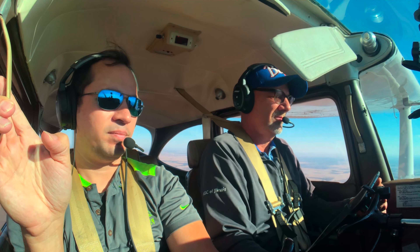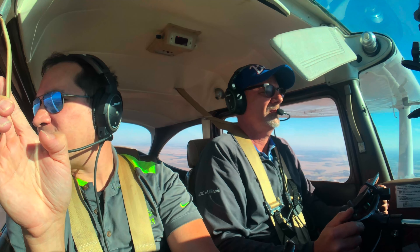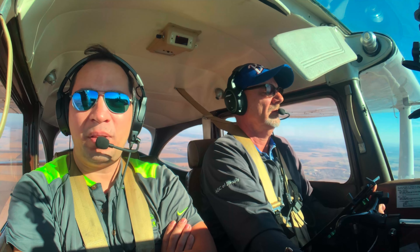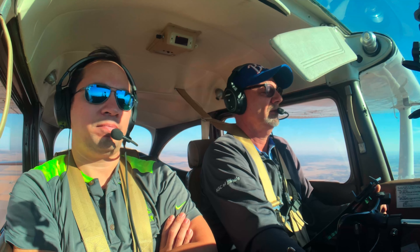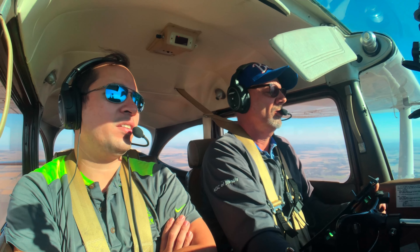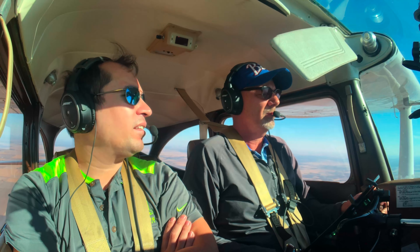Slow flight. This will help us practice some more on instrument scanning. So put the plane in slow flight — I'll let you choose a clean or a landing configuration. So what's going to be our target airspeed? 65 is usually what we do with like a landing.